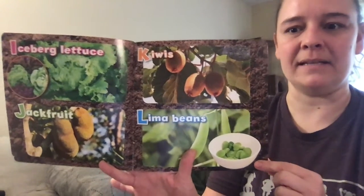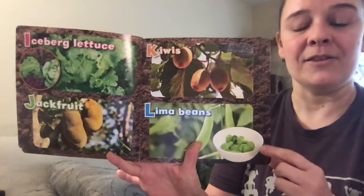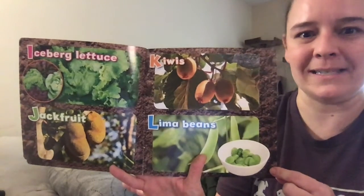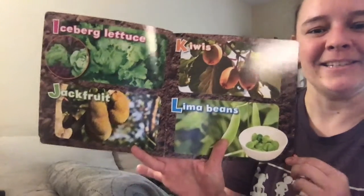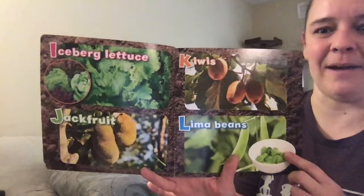L is for lima beans. There's a really great story called The Bad Case of the Stripes, in which a little girl loves lima beans but doesn't want to tell her friends, and she ends up turning striped. It's a wonderful story — if you have a minute, look it up online and listen to it. Bad Case of the Stripes — lima beans are in that one.